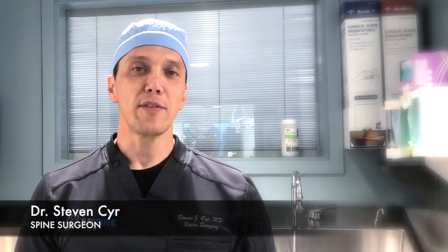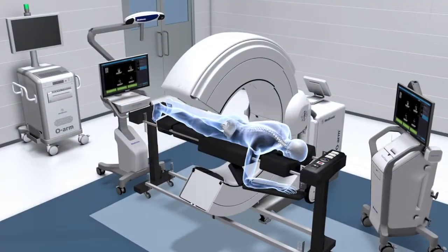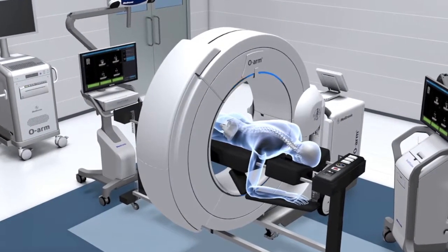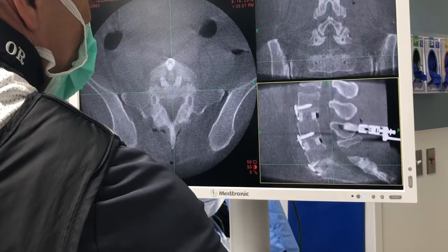My name is Dr. Steven Sear. I'm a fellowship trained spine surgeon. The O-Arm is a navigation tool that allows us to use a three-dimensional image of the spine. We'll look at the spine and reconstruct it in multiple planes so that when we're putting our screws in, we have real-time assessments of our screw position.